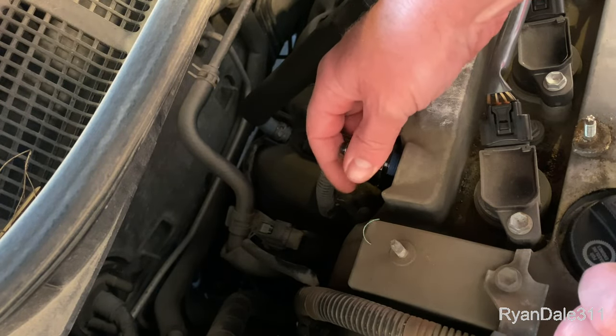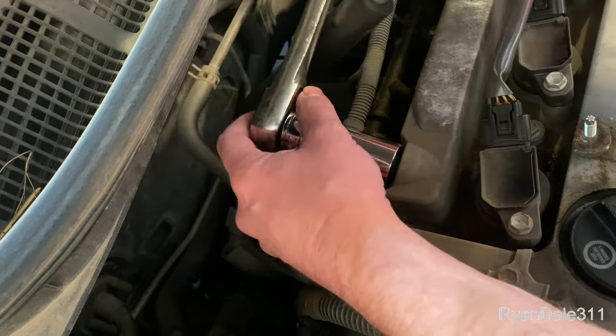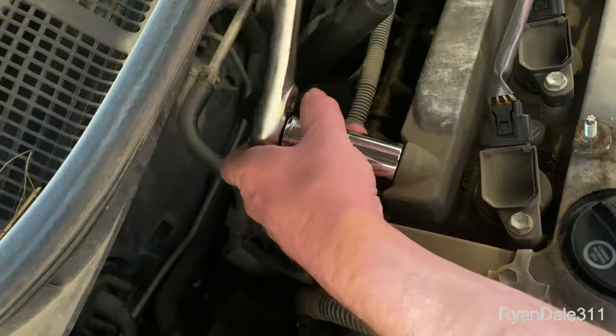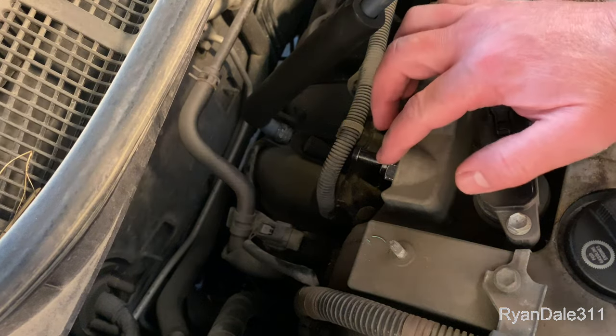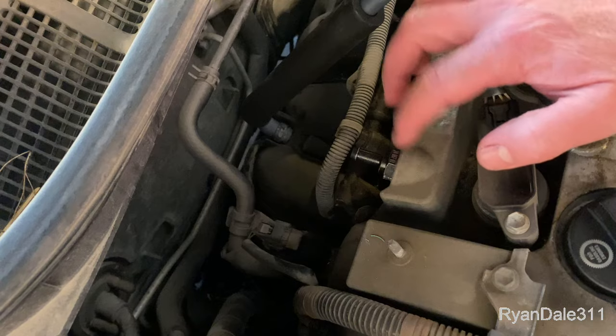Let's go ahead and stick it in here and tighten it up. I didn't go too crazy tightening that — I just got it snug. I don't want to strip out this aluminum.